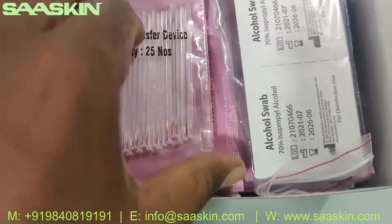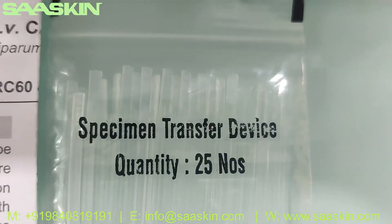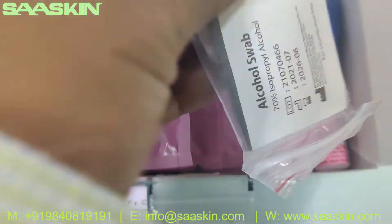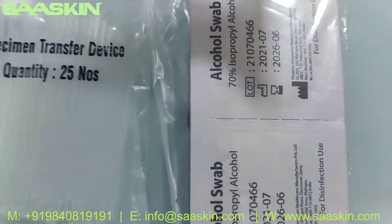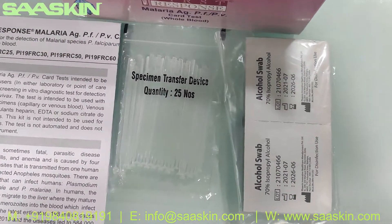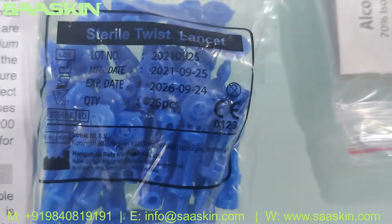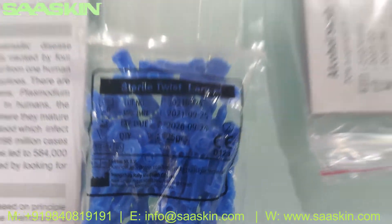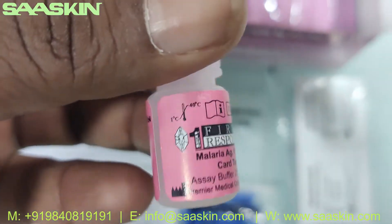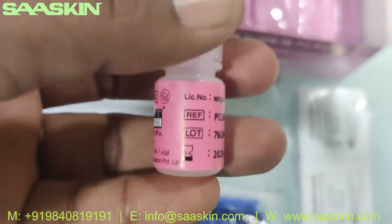Inside the box you can see 25 specimen transfer devices. And you got 25 alcohol swabs and 25 sterile lancets. And inside you got one buffer bottle — you can see it says Malaria Antigen PFPV Card Test, it's a 2.5 ml buffer bottle.